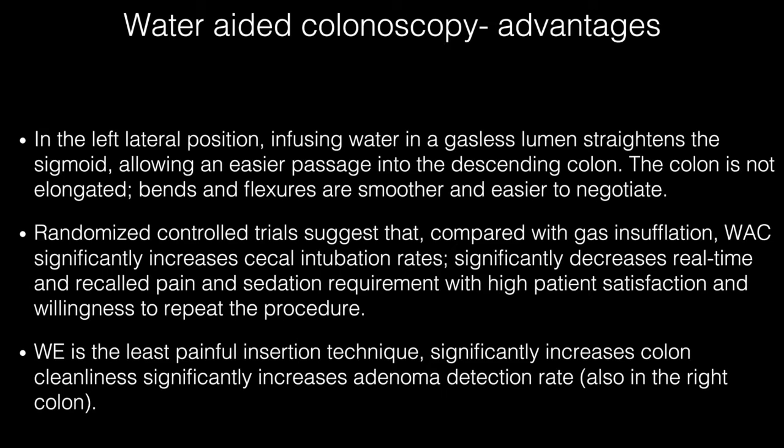Water exchange is the least painful insertion technique. It significantly increases colon cleanliness and significantly increases adenoma detection rate — not only in the left colon but also in the right colon.